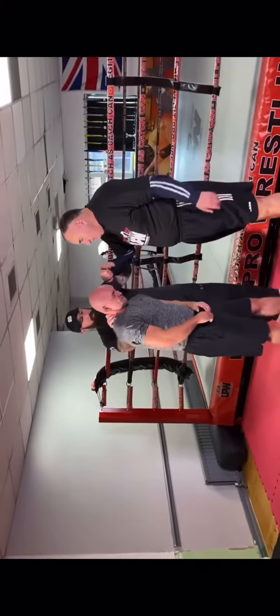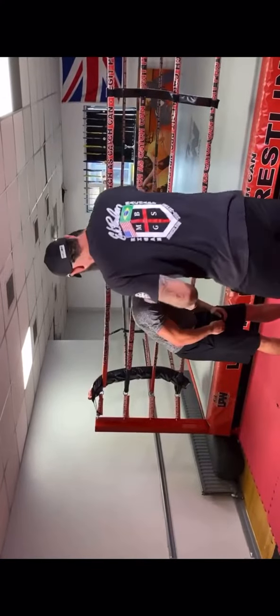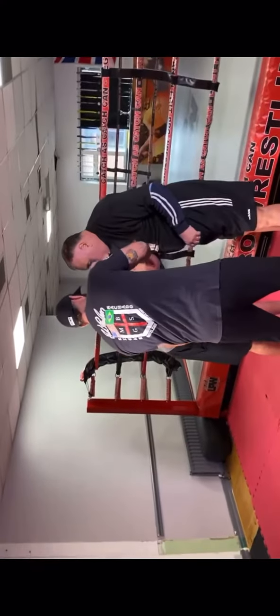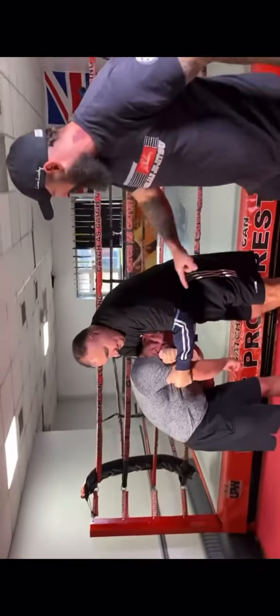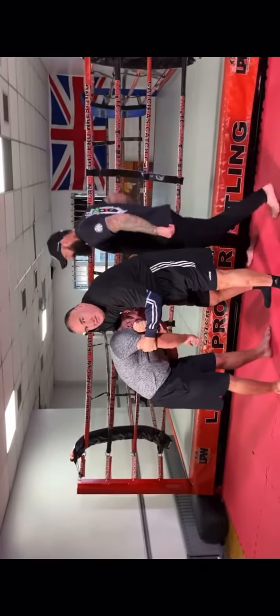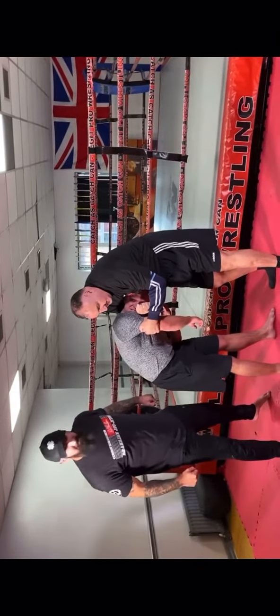So you get his head, Bri, with your chest on, and grab hold of your own hand and grab onto his tricep with this one. And just squeeze a little bit. Perfect.